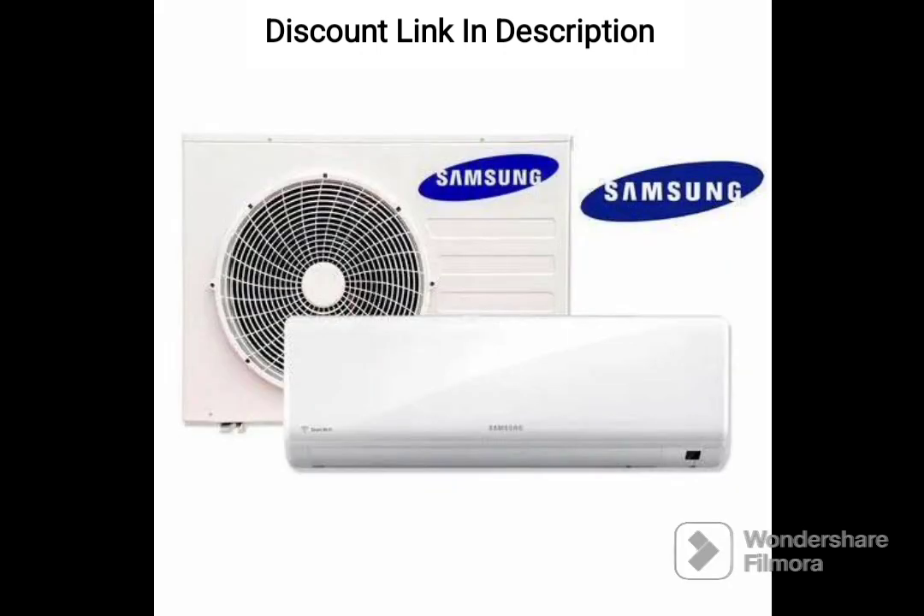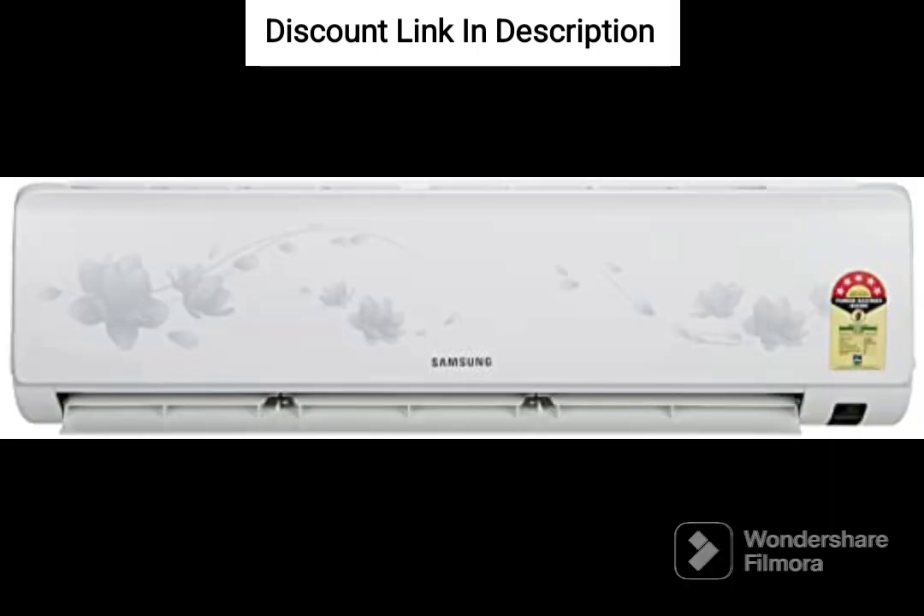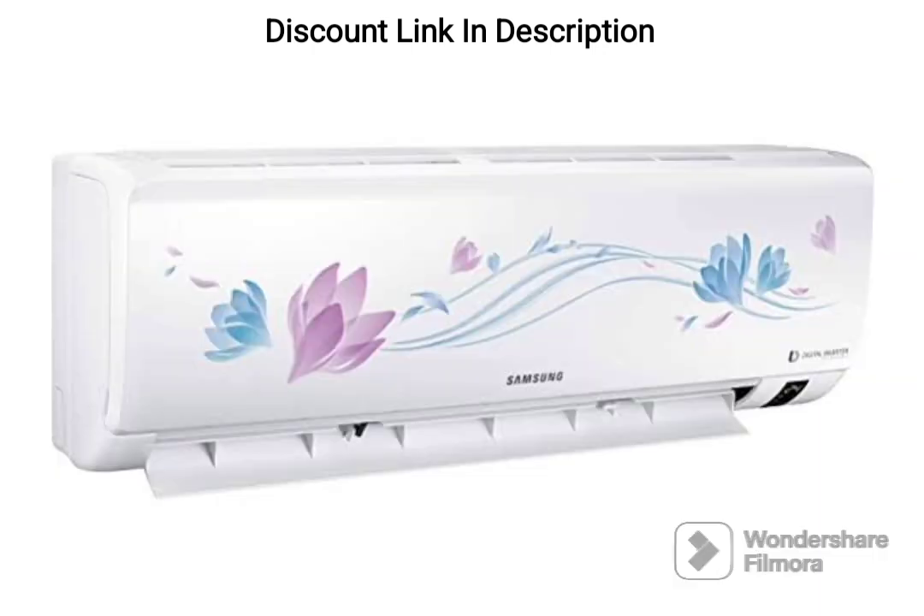The wind-free technology is another excellent feature of this AC. It creates a gentle and pleasant indoor climate by gently dispersing cool air through micro air holes without creating a draft or uncomfortable cooling sensation.